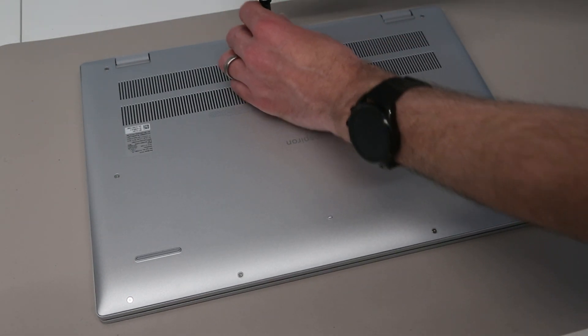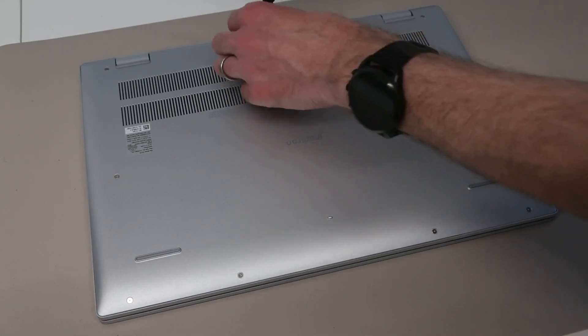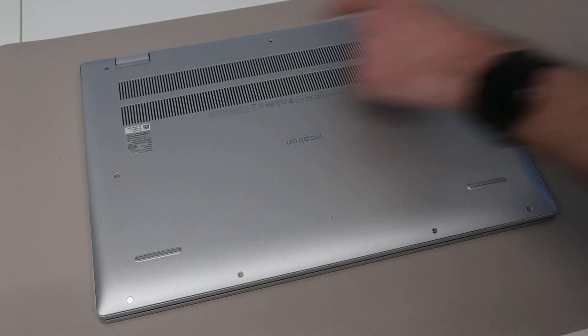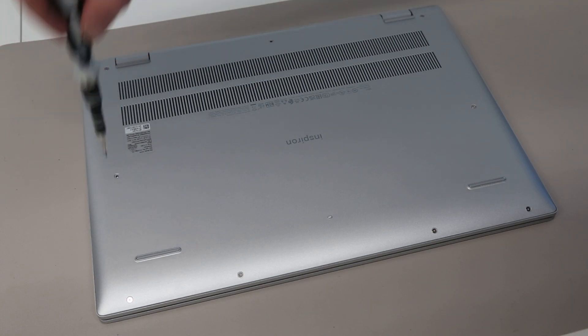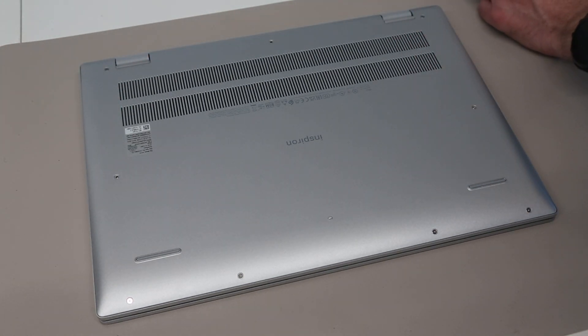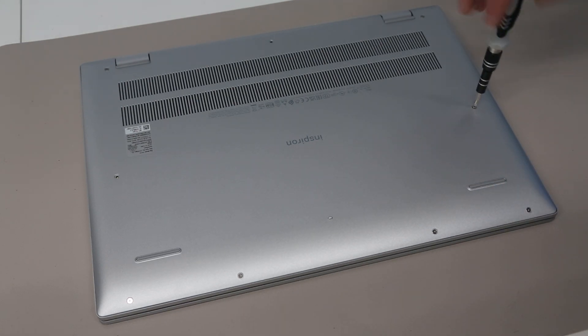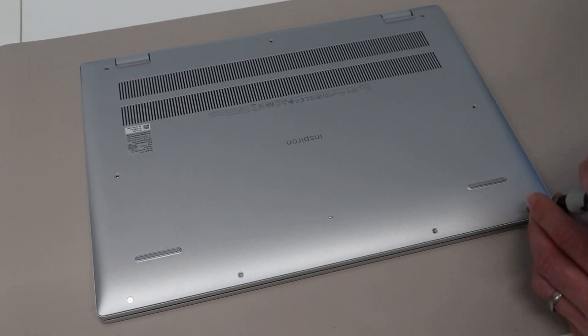To start off with we are using a Phillips size 0 screwdriver bit and we are going to go around the base of the laptop removing all the screws except these two corner screws to begin with. This is a fairly standard construction for a modern Dell, so we just need this screwdriver and a small pry tool, and with those we should be able to do pretty much everything we need.